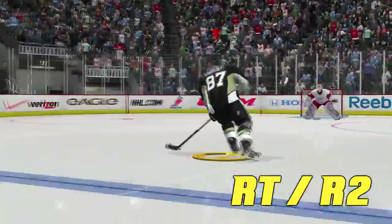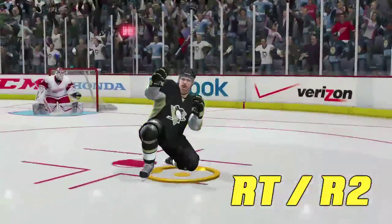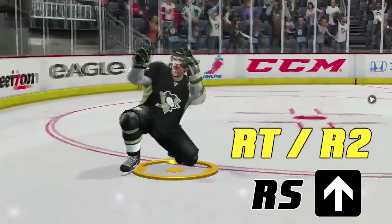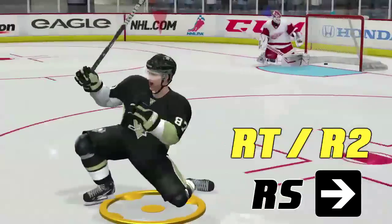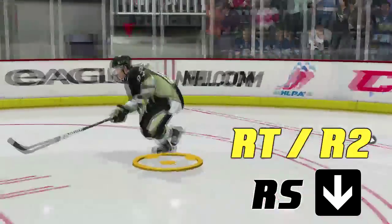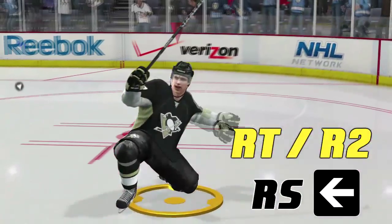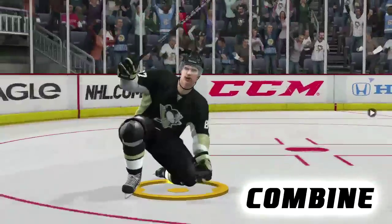The right trigger and R2 button can also be modified, but if you push these buttons by themselves, you'll go down to one knee. Here's how you modify them: push up on the right stick and you'll pump your fist, push right to punch your fist directly forward, push down to scoop the ice, and push left to do a windmill. Just like before, you can customize your own celebration.